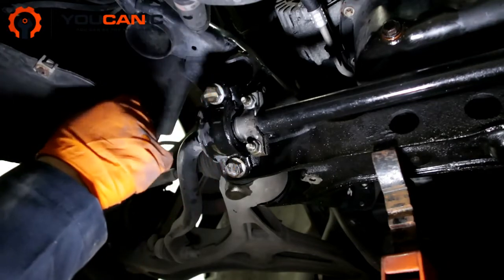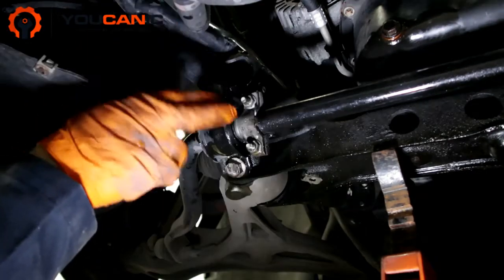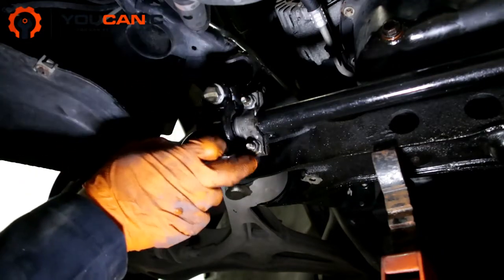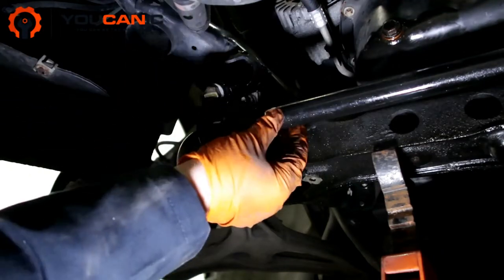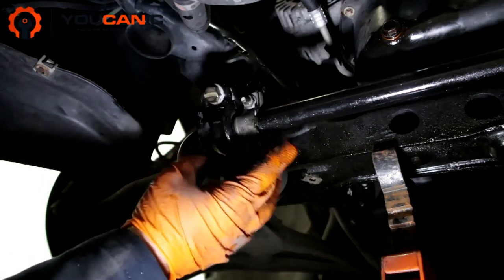We'll remove these two frame bolts first, but then the sway bar bushing will still stay on the sway bar. The next step is to remove the bolts that secure the bushing to the sway bar. Once you do that, you can go ahead and replace them.